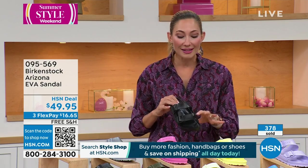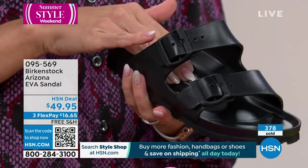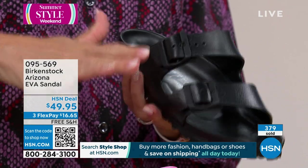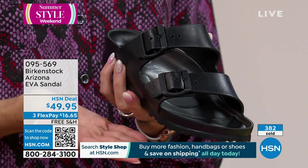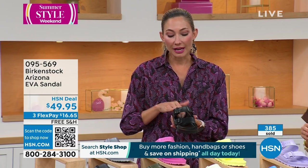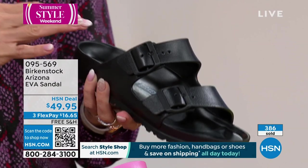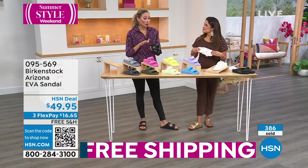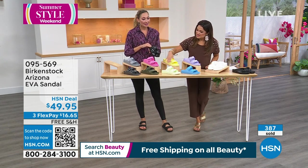There's a reason why this contoured footbed has not changed since we started. It was revolutionary then and it's revolutionary now. It's molded after the concept of when you put your foot into the sand and that sand molds around your foot to give you the proper alignment and support. That's what Birkenstock had in mind when creating this contoured footbed. That is the DNA of the Birkenstock brand.